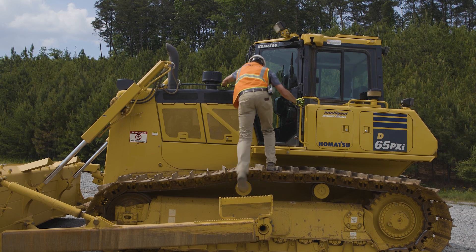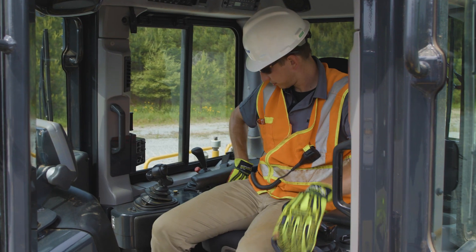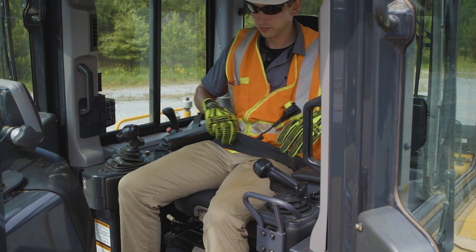Always use three points of contact when mounting any machine. Now that we are in the cab, the first thing we want to do is fasten the seatbelt. Once the seatbelt is fastened, we can become familiar with the operator controls.